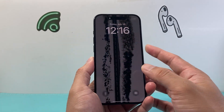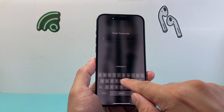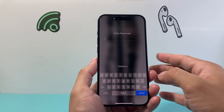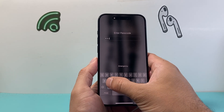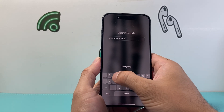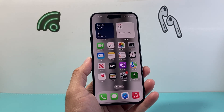To show you how this works, I'll lock my phone and swipe up — as you can see, this time I'm getting the full keyboard to enter the passcode instead of just numbers. I'll enter that new alphanumeric passcode and unlock my phone just like that.